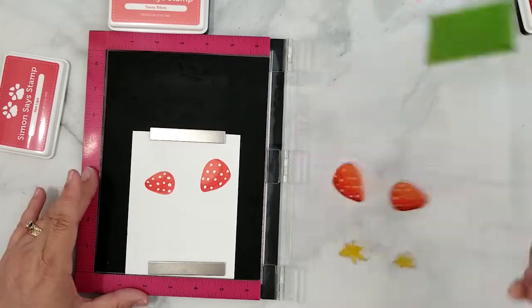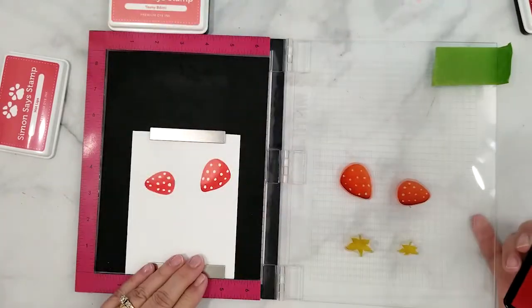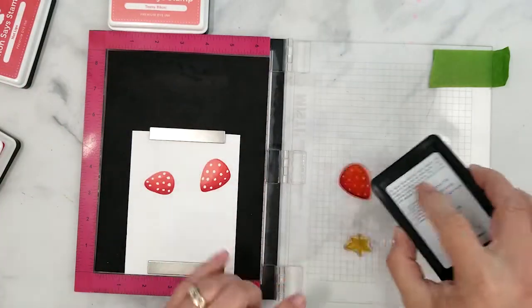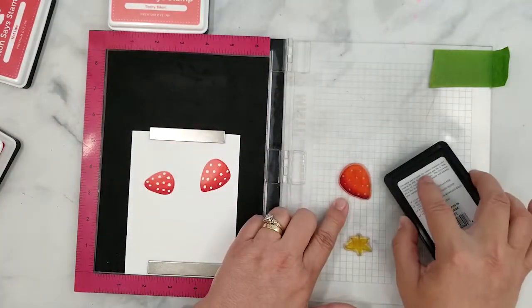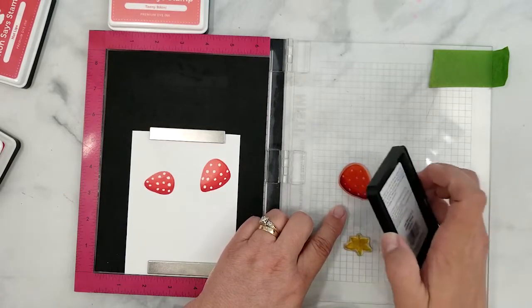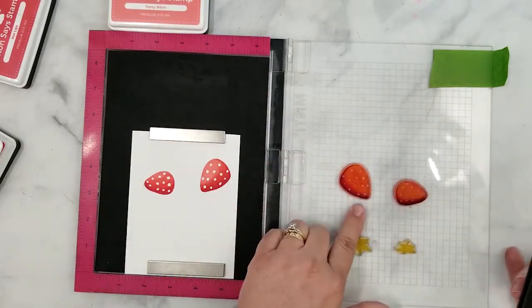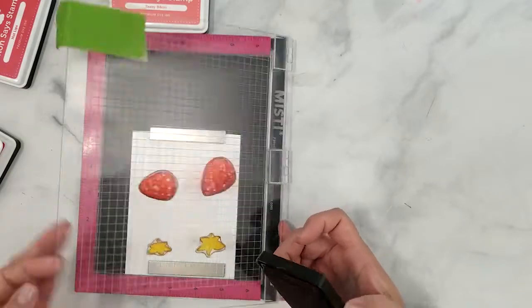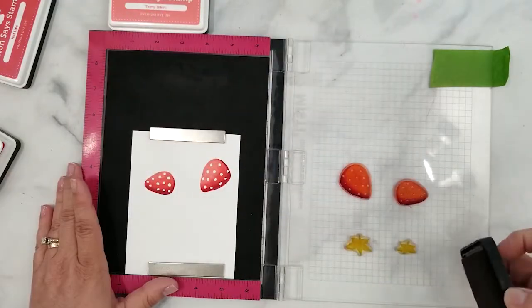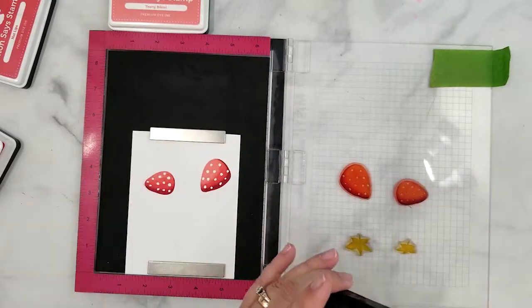Here we are with the darkest shade of red. I want to show you how we are only applying a very thin line of ink to the stamp. I want to work the ink pad around the whole stamp, but once I start applying ink to the top of the berries I want to make sure I'm on the very edge of the stamp. If you happen to lay too much ink down, you can remove some of it before stamping — I just use my finger to do that.